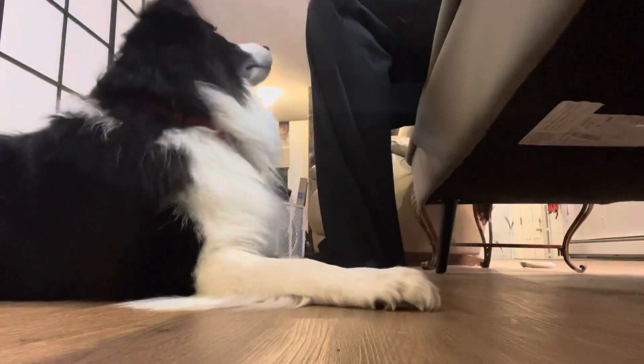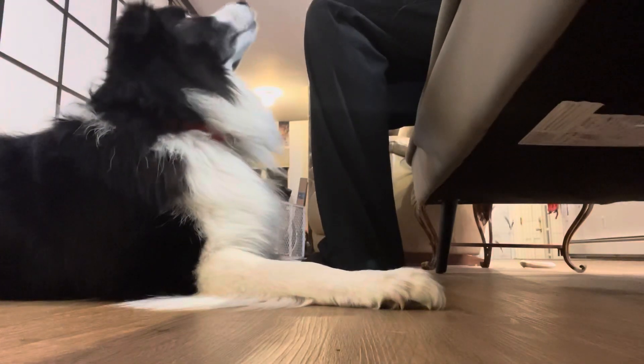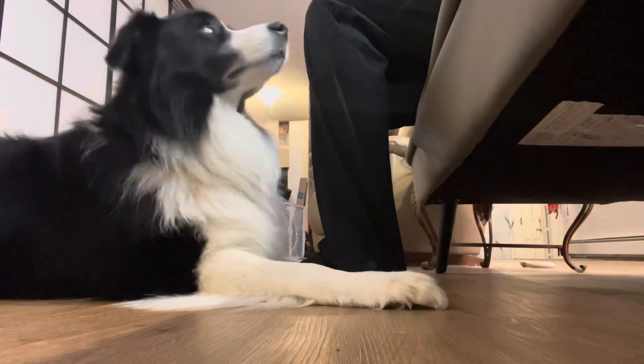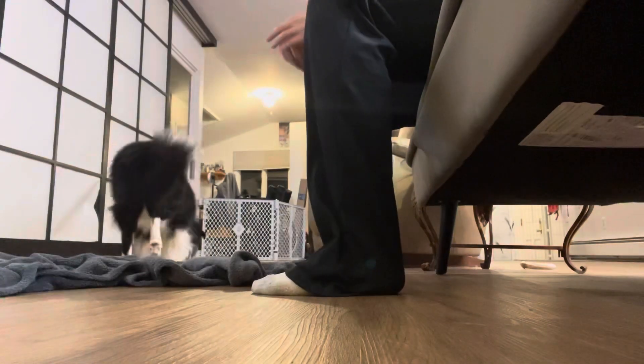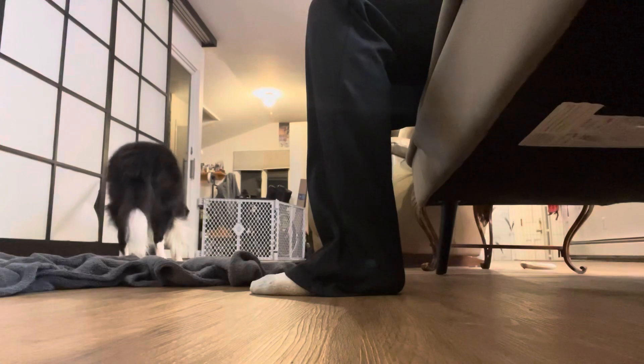I'm going to bounce my leg and only treat for hitting me with his nose. So for a paw touch — nothing. I'm going to toss my treat away so he goes and then comes back to reset.